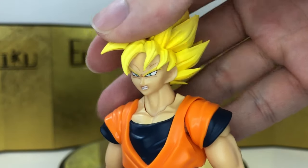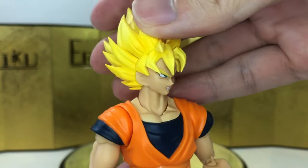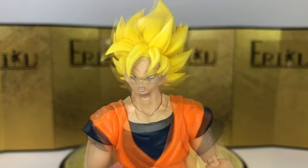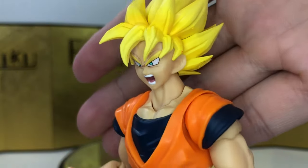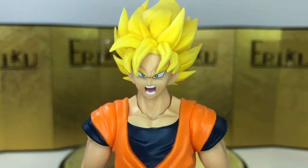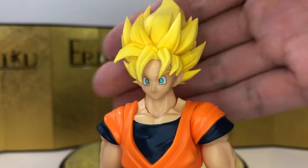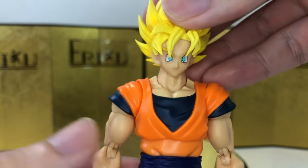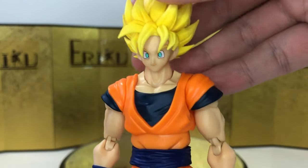Next up, we have a teeth-gritting face, which I think looks kind of atrocious to me. Then we have the yelling face, and I guess that one looks okay.